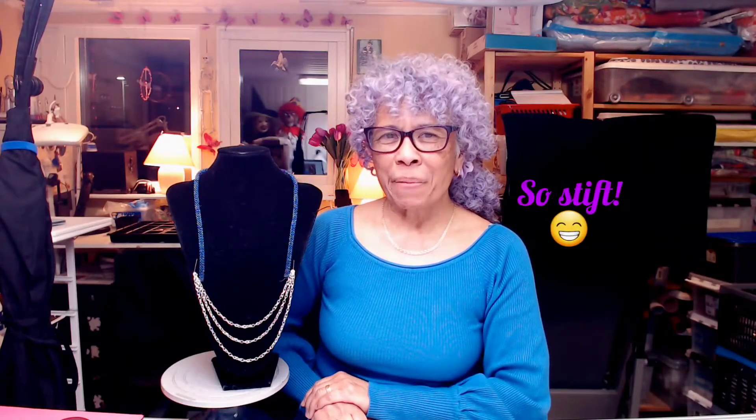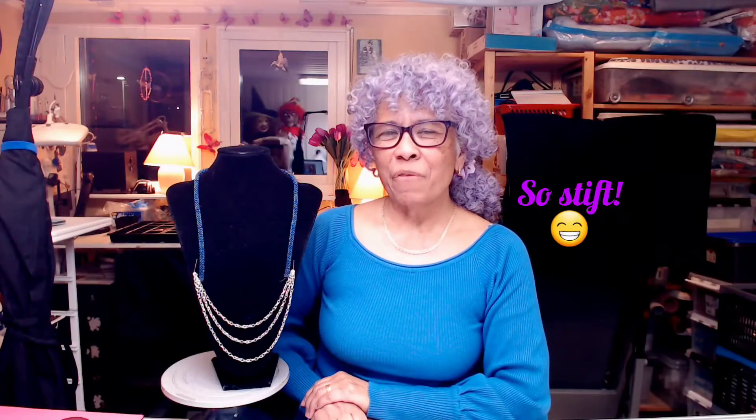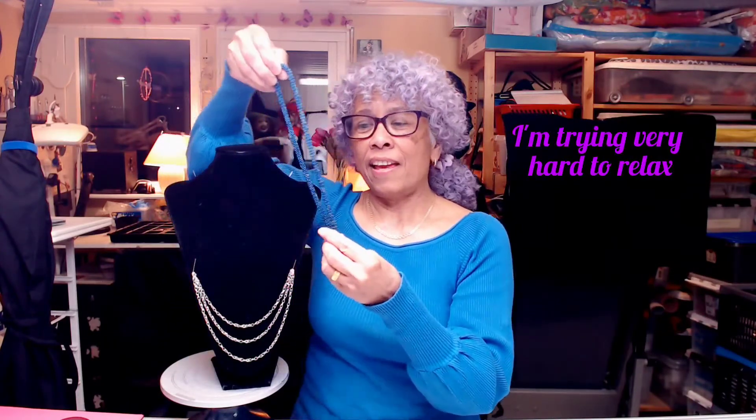Hello, welcome to my channel. I hope everyone is well. Today I'm going to show you my work in progress. I'm working on my new necklace — this part is made from seed beads.